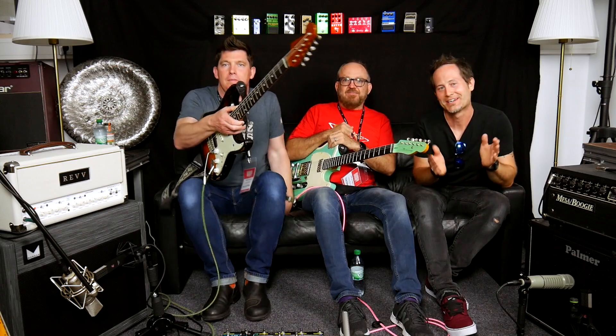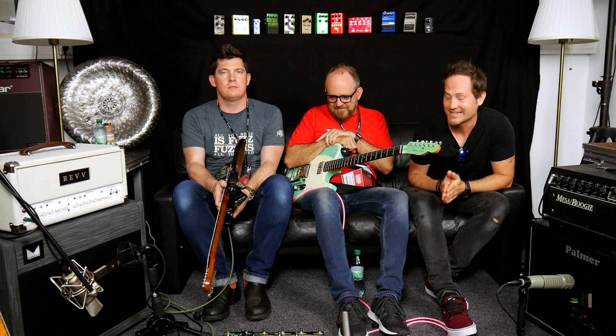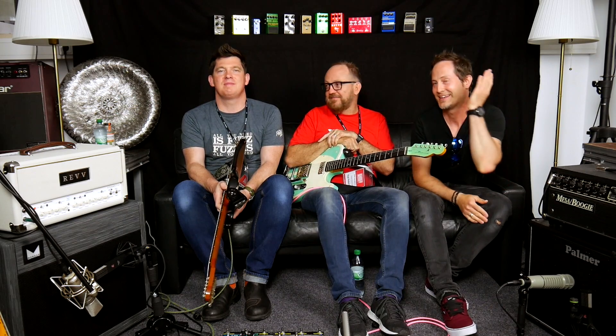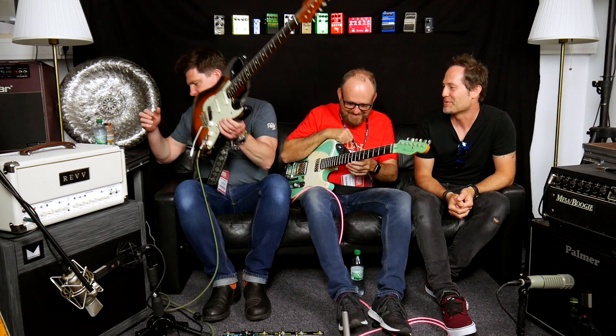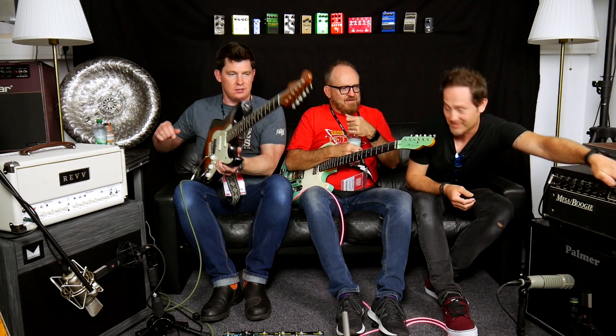Hey everyone, Chris Barocci. Welcome to my channel. I have the fantastic, fabulous two dudes who are That Pedal Show — Mick Taylor and Dan Steinheim. He's fantastic and I'm fabulous. Is that how it works? I think both fit. It's always nice to see you, Chris.